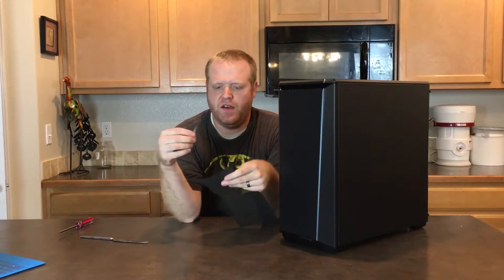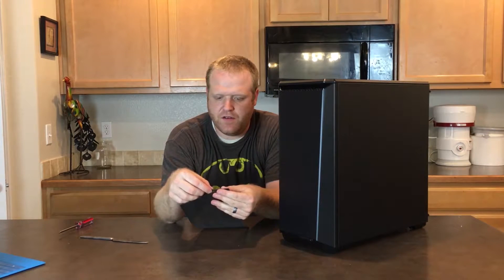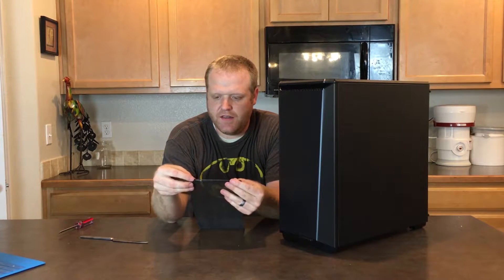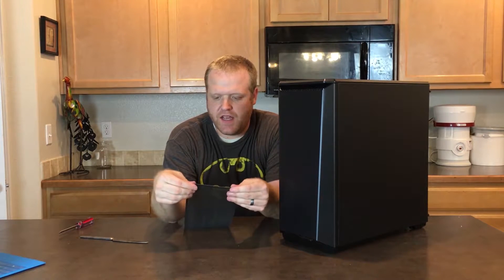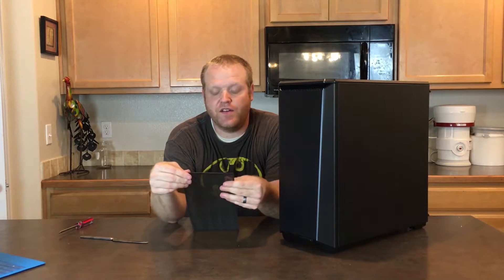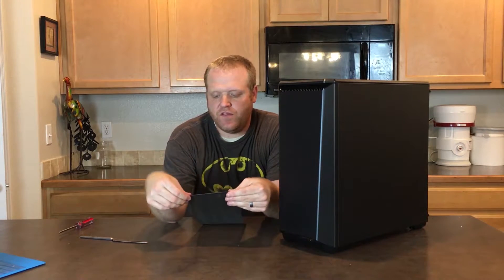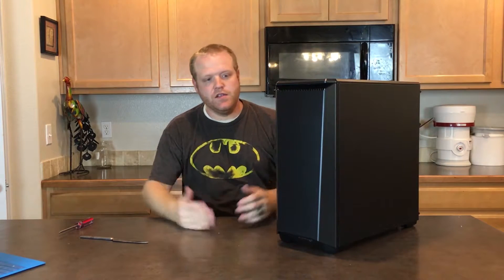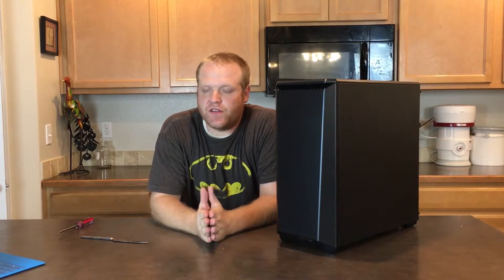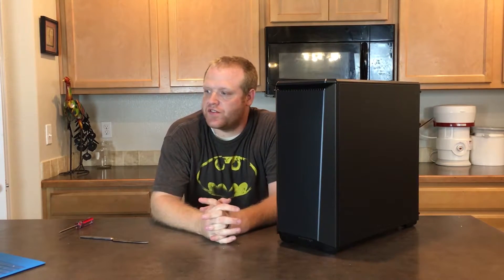One thing I noticed with the packaging was the magnet that's supposed to be taped onto the mesh was hanging off and holding onto the plastic, but it was easy enough to reapply — just right up here.